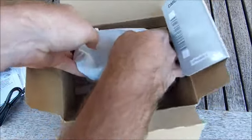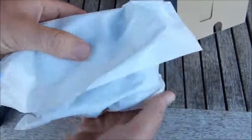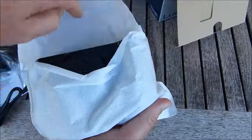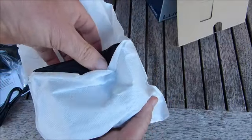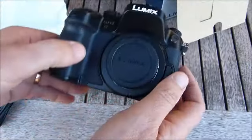We want to see this thing here. Get the box out of the way. And here we go. Lovely.